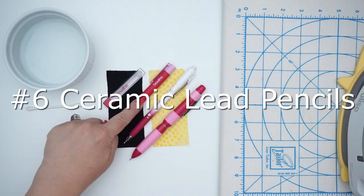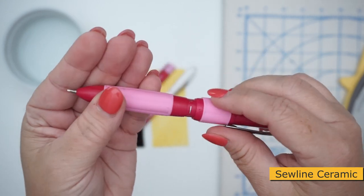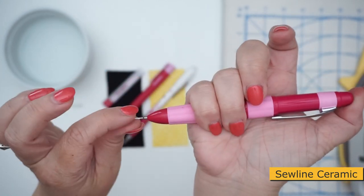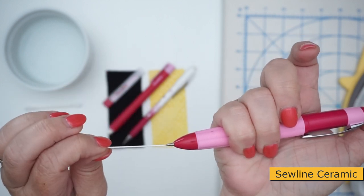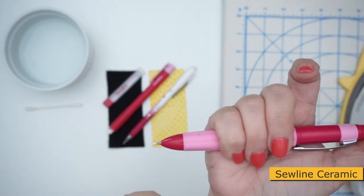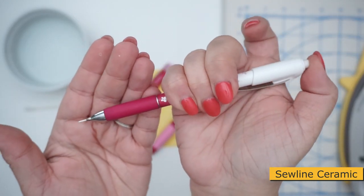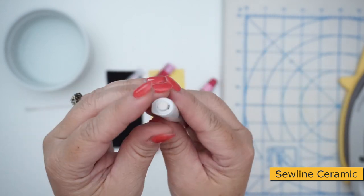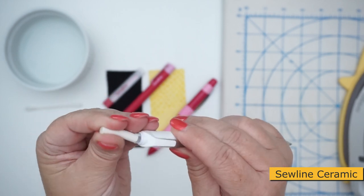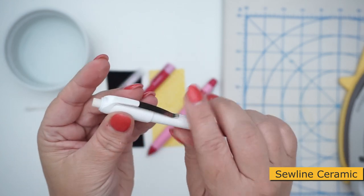Number six on the countdown are ceramic lead pencils from the Sole Line brand. The first one has three different color options — black, white, and pink — and has an eraser on the other end. It works just like a mechanical pencil so the lead just pushes out, and if you hold it tight and line it up you can pop it back in. It's very easy to change out the lead. The next one is a single color — white — but you can get different colors including yellow, and the top has an eraser that just pops out like a regular mechanical pencil.